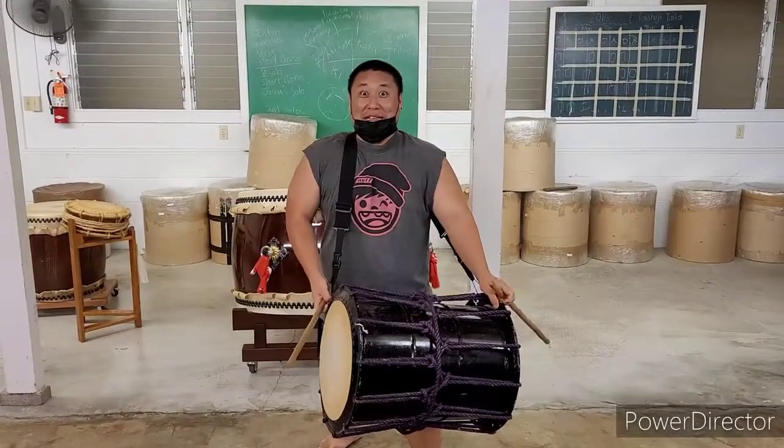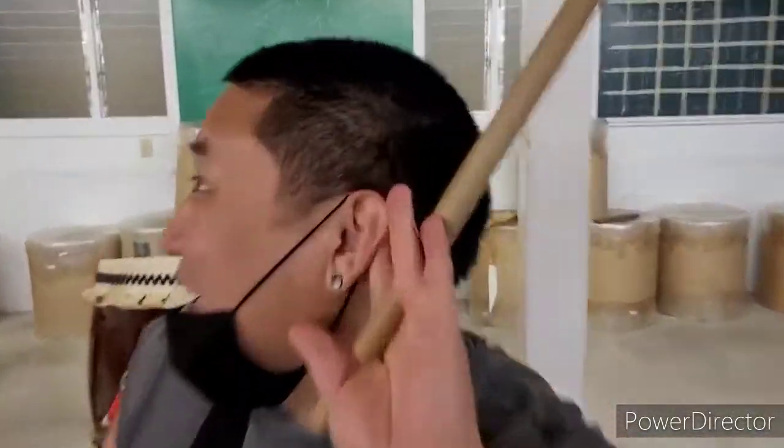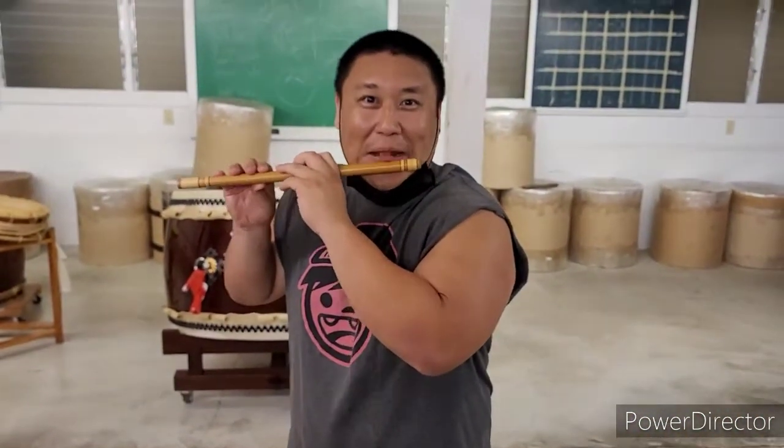But there's more, so listen up! And this is the fué, or the Japanese flute, and this is how you play it.